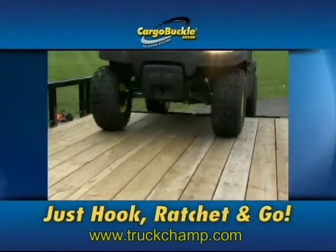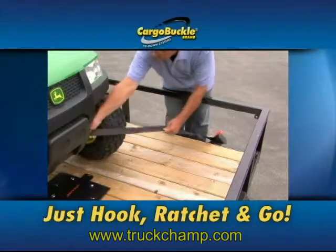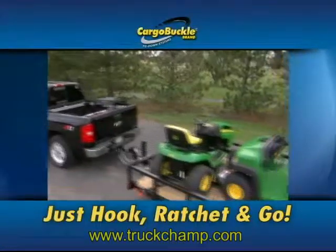Thank you for looking at the Cargo Buckle by TruckChamp.com. All you have to do is hook, ratchet, and go with our retractable cargo tie-down system. You can bolt it onto the side of your trailer and ratchet tight.